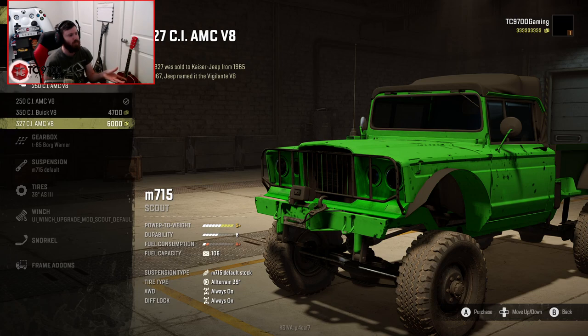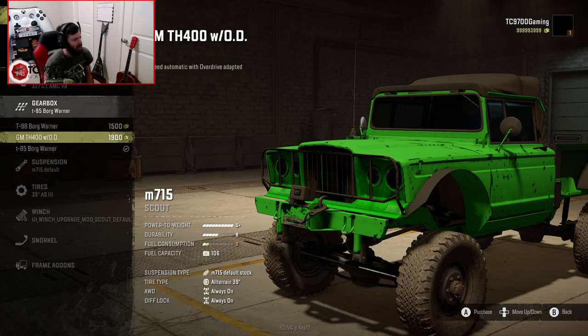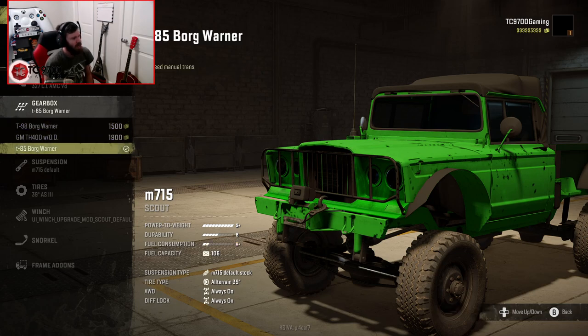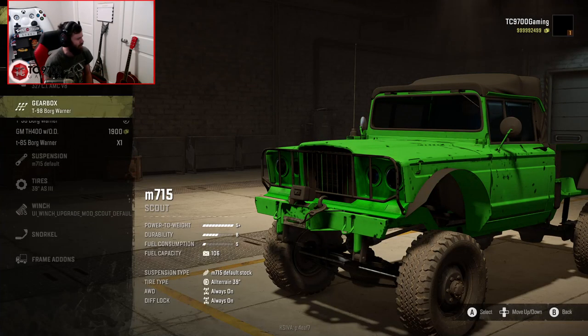I love how the creator has actually included these little historical tidbits, like it was an original game truck, rather than just saying base engine, mid engine, and top engine. Gearbox-wise, you have a couple of different options: a T85 BorgWarner, a T98 BorgWarner, and a GM TH400 with overdrive — two manual options and one automatic. We'll try the T98 and go from there.